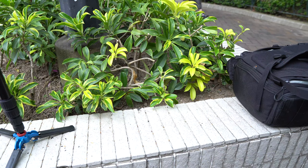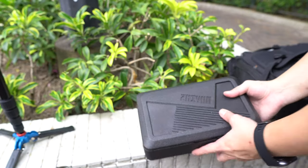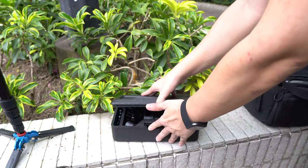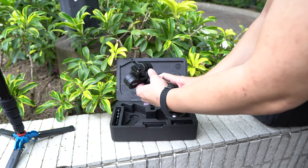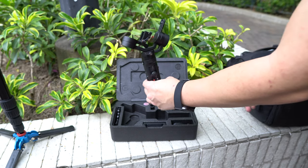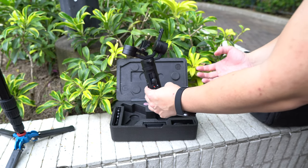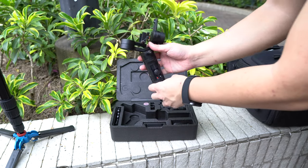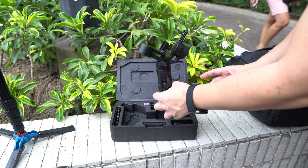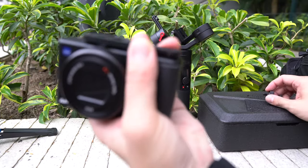Fortunately, there are accessories that can help the Sony ZV-1 become a better vlogging camera. This is one of the best ones — the Zhiyun Crane M2. It's been out for about half a year or nine months. This is the smallest gimbal possible for a proper camera; there are smaller gimbals around, but those are for smartphones. For a proper camera, this is about as small as it gets, and it is more than powerful enough to handle even a larger camera like the Sony A6500 that I'm shooting with right now.